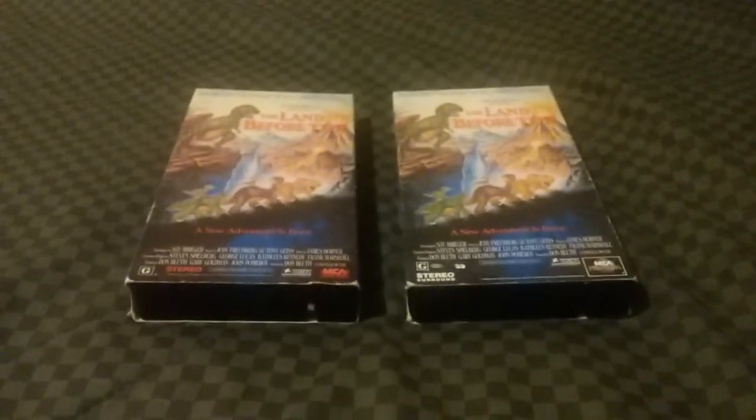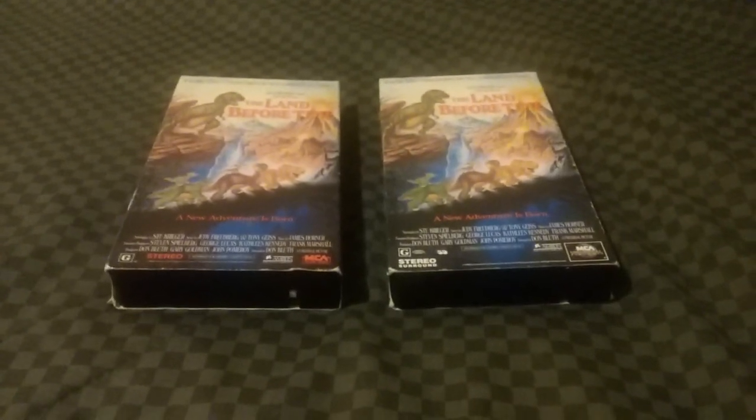Good evening, everyone. New Time Travel Jaime88 here. I'm back with another VHS comparison, and tonight I am going to show off two different versions of The Land Before Time on VHS.